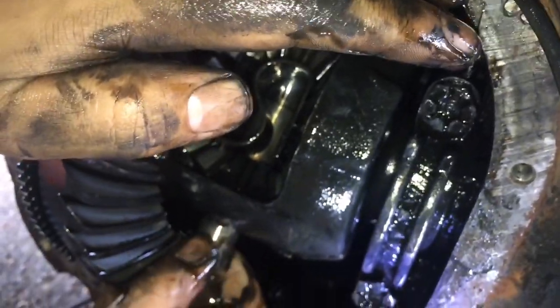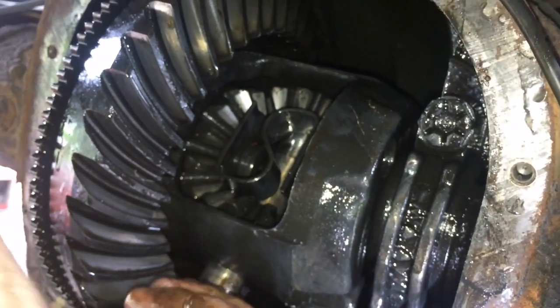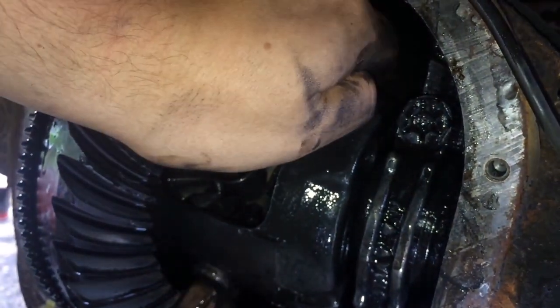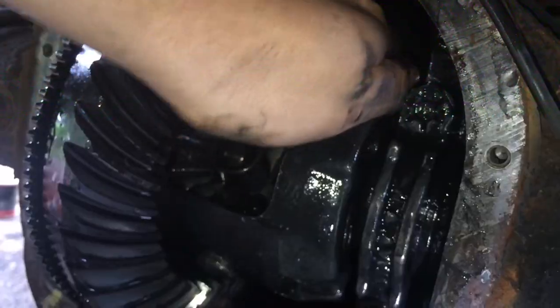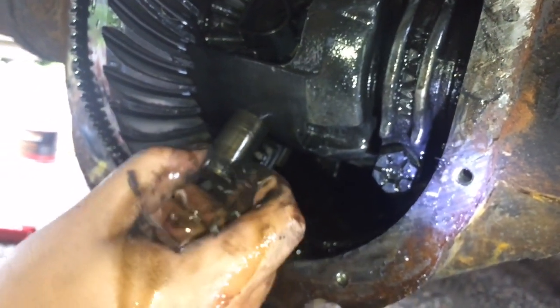There we go. The gears will move around, so just make sure they don't fall out. Push it in, get it lined up, then put your bolt in and tighten her down. Use a new one — it's usually recommended — but the old one is usually fine.